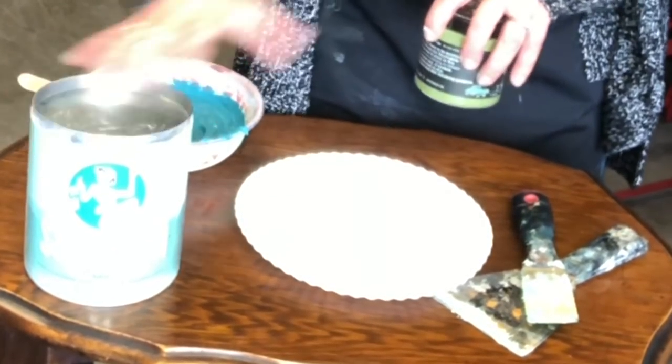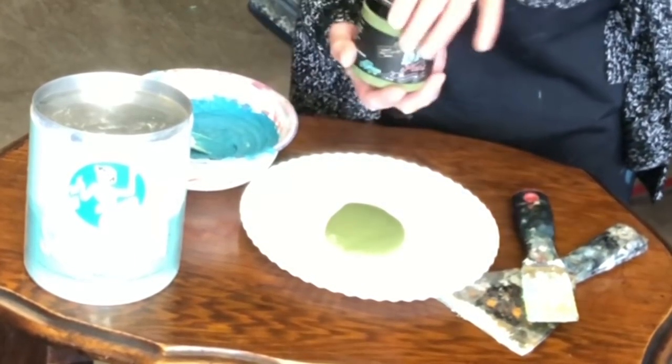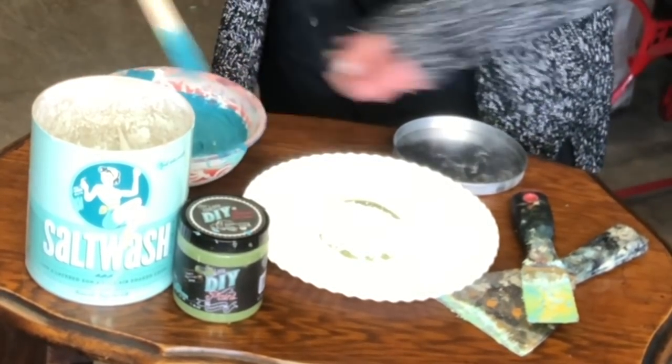If you didn't see the last video where I painted this one, it wasn't quite what I wanted — I'm gonna do it again and we're gonna make it right. I'll put the link above so you can catch that video. We're gonna be using a product called Salt Wash; it makes your paint nice and thick and gives it some texture. I'm going to be using Gypsy Green, Mermaid Tail, Queen Bee, and Crinoline.